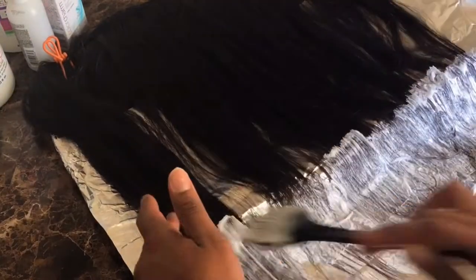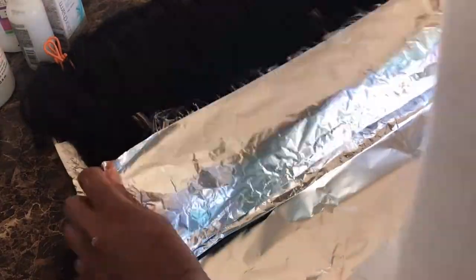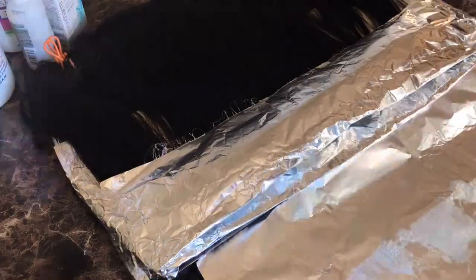My arm keeps getting in the way — I'm so sorry. I was just trying to hurry up and do this video. I didn't even realize my arm was in the way; I was just trying to bleach this hair and upload this content. So sorry that my arm keeps popping up in the screen. Hopefully y'all understand what I'm saying and how I'm doing this — it's really not that hard.